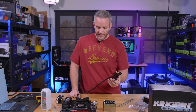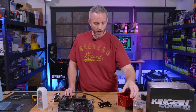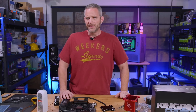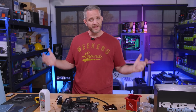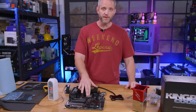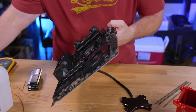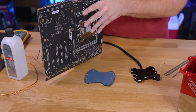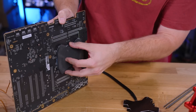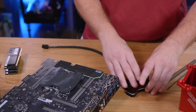He also sent us this Kingpin Cooling heater plate. I already killed a motherboard, and the reason why was condensation — I let it get too warm, condensation formed, got into the PCB and into the socket. It killed the motherboard but not the CPU — it's amazing how robust the CPU is. This heater plate goes on the back side of the motherboard using one of these giant thermal pads he sent.